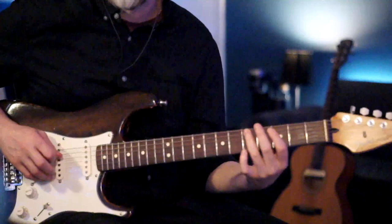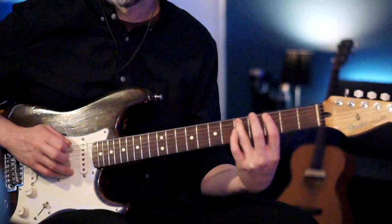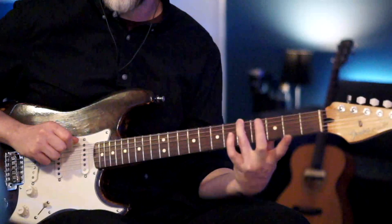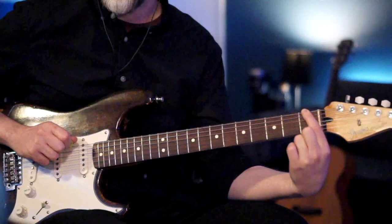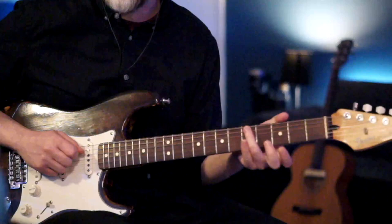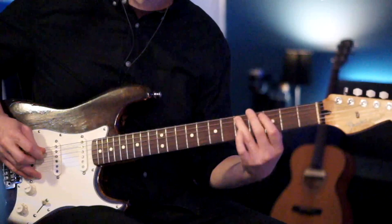The second part of the riff starts the same way, then we go from the fifth fret of the A to the third fret of the A, then to the fifth fret of the low E and go five, four, three down to the one. Then we jump back to the third fret of the D and the fifth fret of the A, ending it the same way as part one.